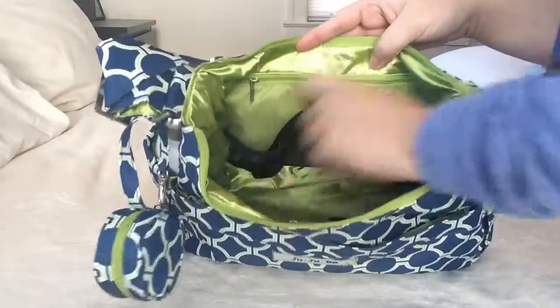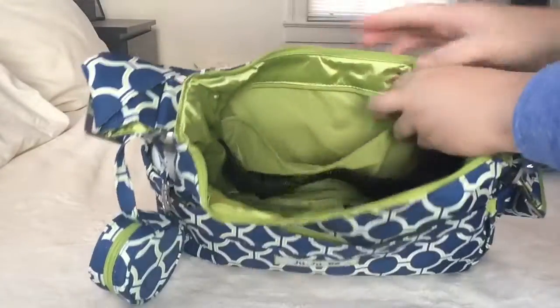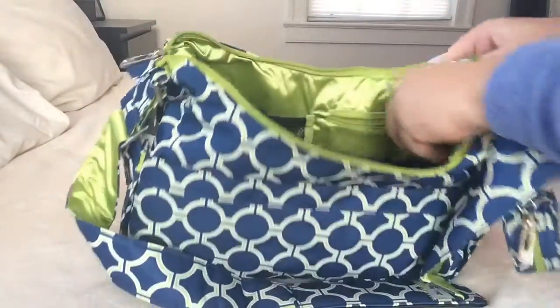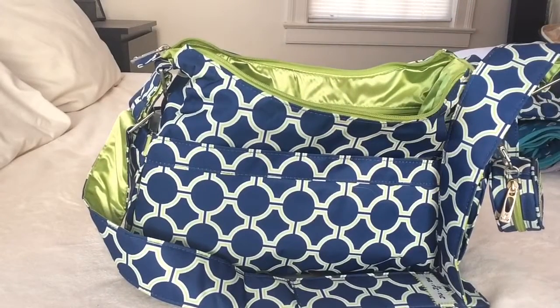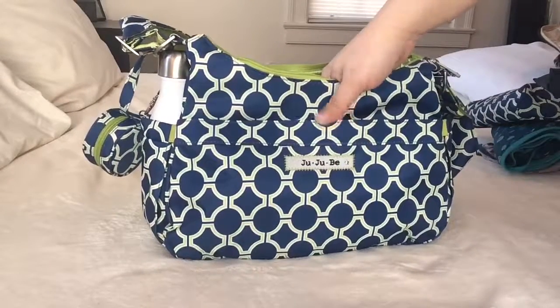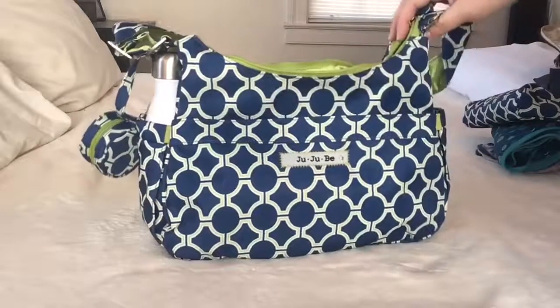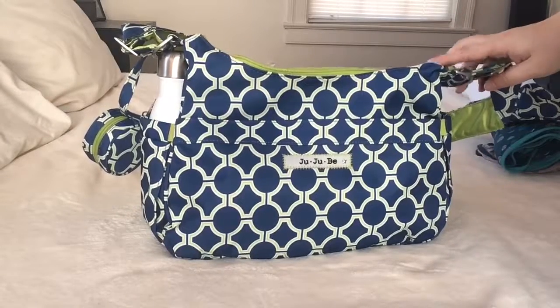As you can see, inside the Hobo Bee there are three mesh pockets, a long zipper pocket along the back, and another smaller zip pocket on the front side. I only use one mesh pocket for my first aid kit, and other than that I just have the medium set piece and the B Quick set inside — I don't use any of the other pockets currently.